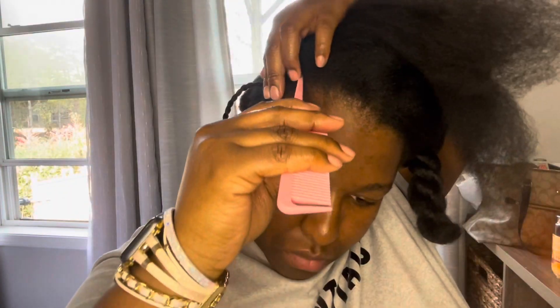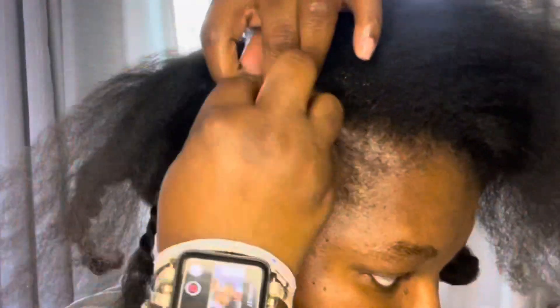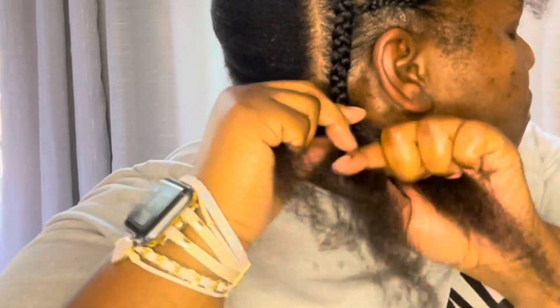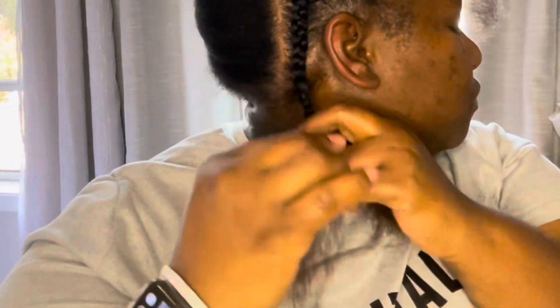I'm going to oil my scalp and make sure my hair is well moisturized before putting these braids in. When you moisturize your hair while braiding, it is so much easier to take out because your hair is not dry and brittle. Now I'm making a part down the back and connecting these two braids together so we don't have to do so many braids. Make sure you are moisturizing as you braid — you do not want to braid your hair dry. Then I'm going to two-strand twist all the way to the ends.